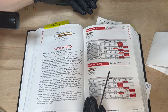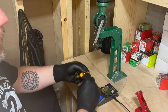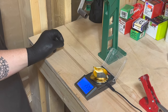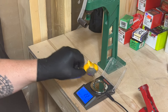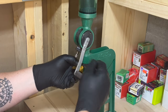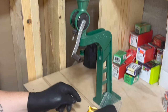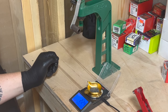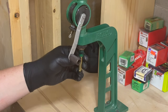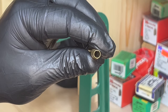I have my powder thrower set up with H335 and my digital scale zeroed out. We're going to throw a charge and measure it — hopefully 22.4 grains. It didn't quite make it, so we'll ease it out just a little bit until we hit 22.4. With your primed case, insert it into the shell holder and run it all the way up and all the way down — it's really important that you don't do half-swings. Then double-check to make sure you have powder in your case so you don't have a squib load.